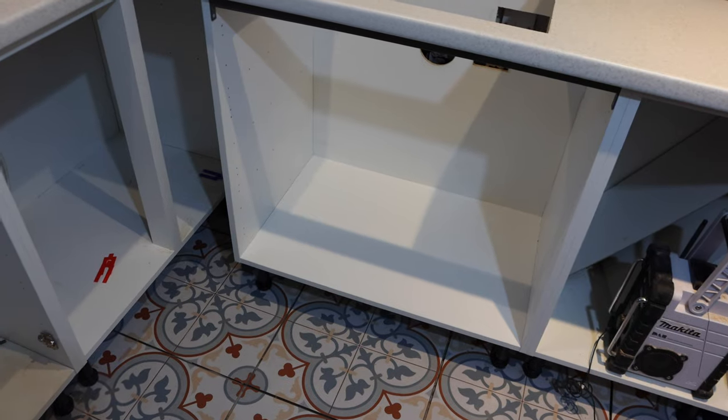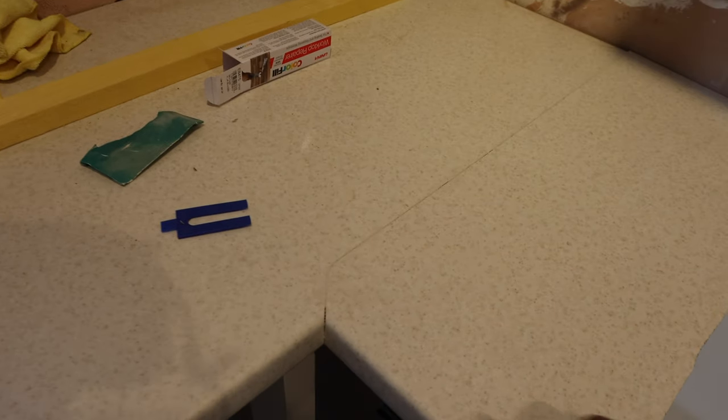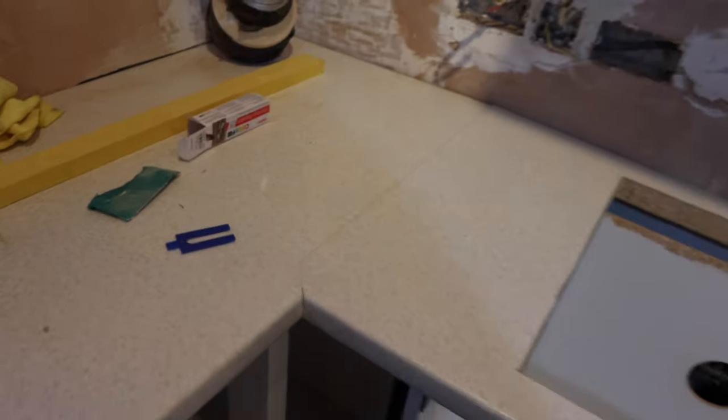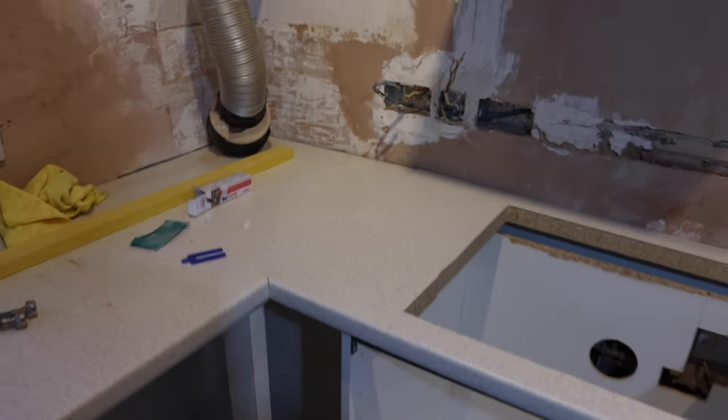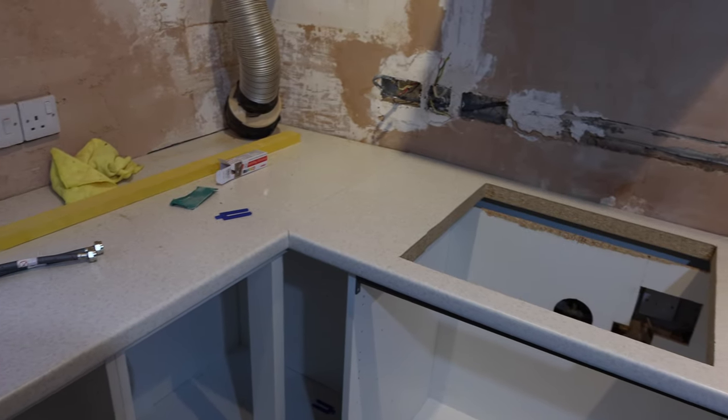The oven is in and looking really smart. It's a lot heavier — honestly I've never felt a single oven so heavy. Rather than having a double oven like we had before, which took out more space, we now just have the single and I think we'll be fine with that. We don't use the oven as heavily as some families probably do, so we'll definitely make do. It means we now have a bigger space at the top to store our things and we still have quite a large space at the bottom — it's a win in my opinion.